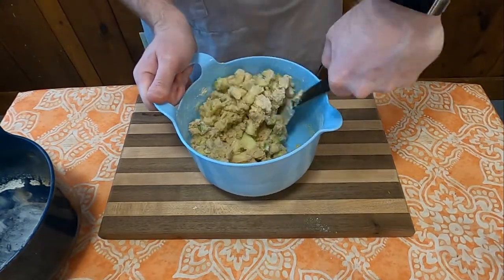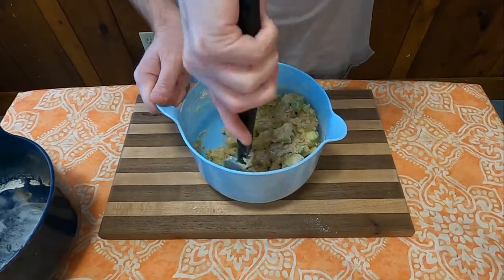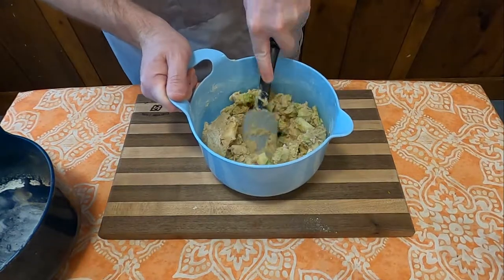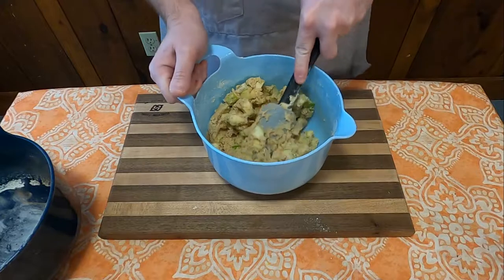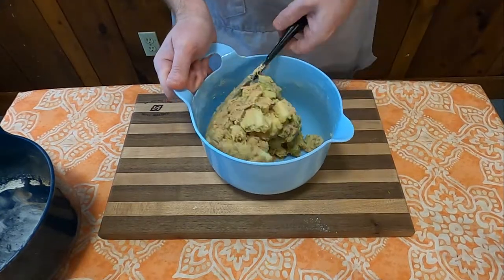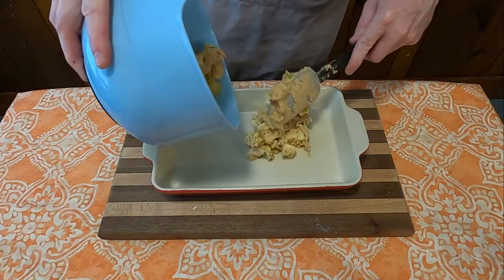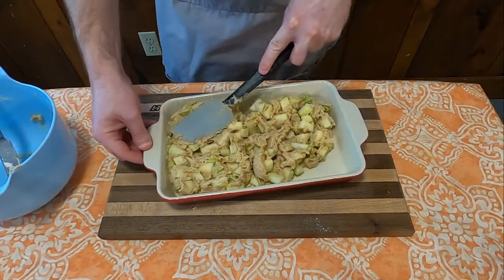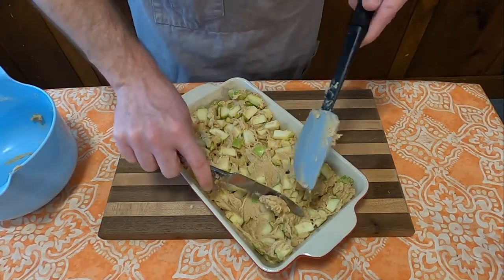It was about this point where I started to think that maybe this recipe wasn't completely written down. It seemed a little off, like there wasn't enough dough for the apples. But I decided to stick with the recipe, mix it, and just follow the directions to see what happens. Once you have this all well mixed, you're going to put it into a baking sheet of whatever kind you want — it doesn't really list any specifics, I just decided to go with the one that I have here.